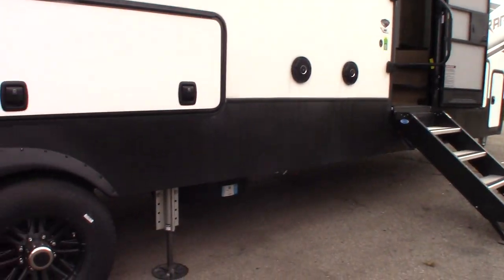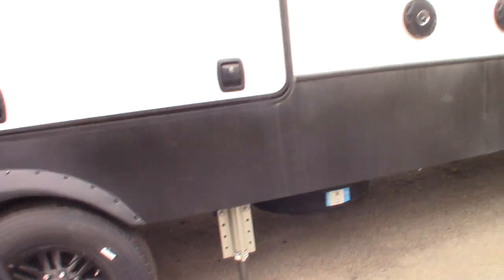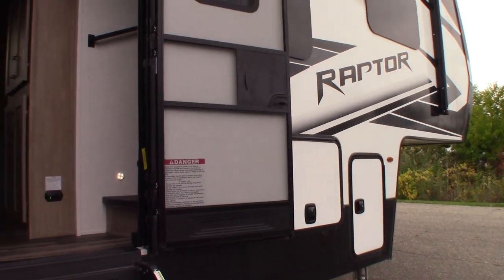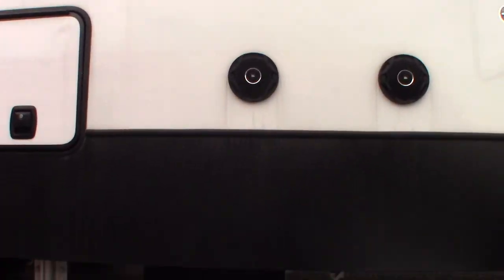First of all, you have a six-point leveling system. You can either control it from the panel that's in the hallway of the trailer or from another panel on the other side — I'll show both of them to you. Your spare tire is right next to it. You have two power awnings with LED strips.